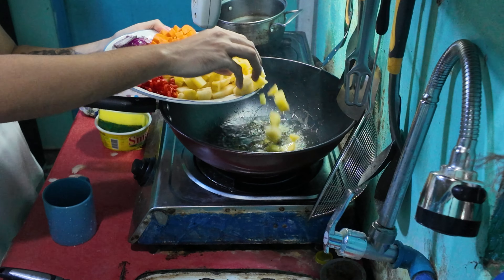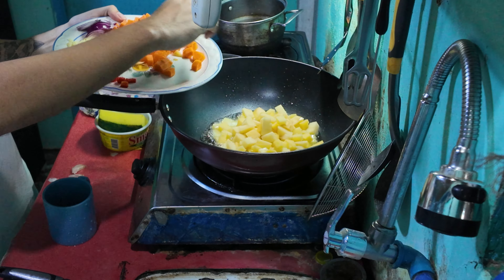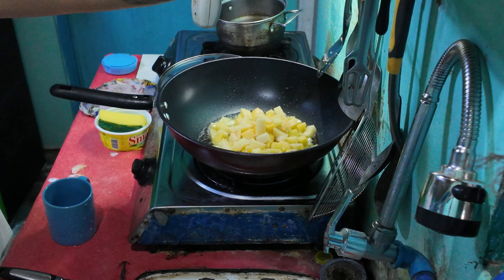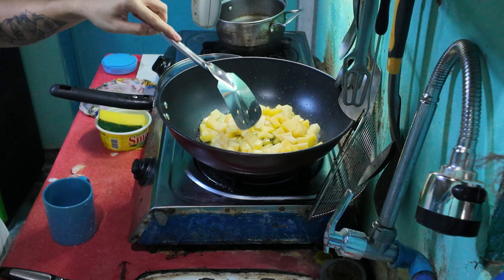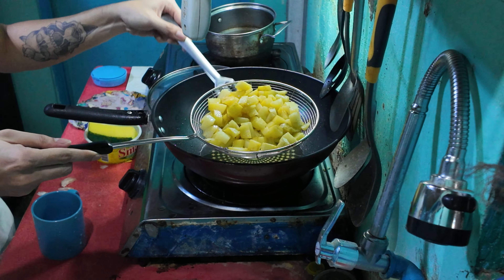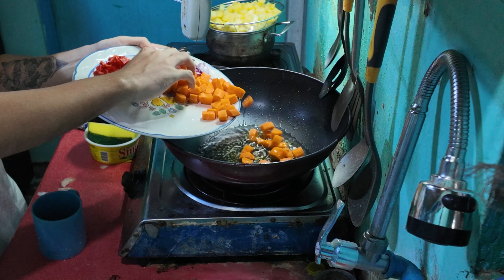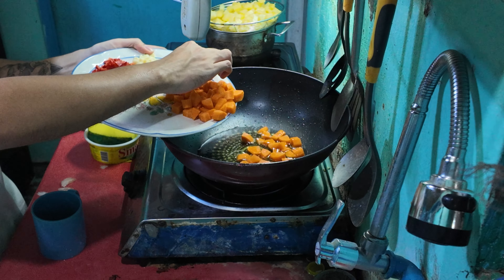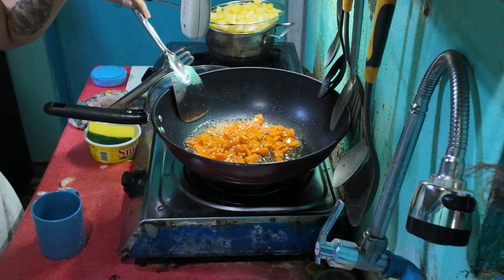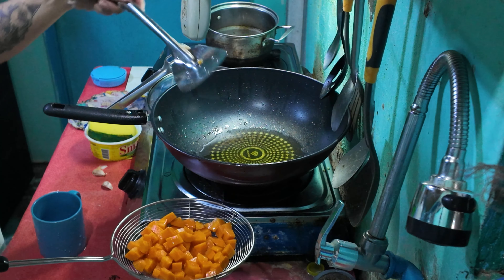We're going to fry the potatoes like potato fries. If you know how to cook that, it will be easy. Make sure it is on high heat, then put the potatoes in and mix evenly. It will take around 3 to 5 minutes. After that, separate the potatoes and put the carrots in — this will be a lot faster than the potatoes, so don't let them burn. Mix evenly, then separate.